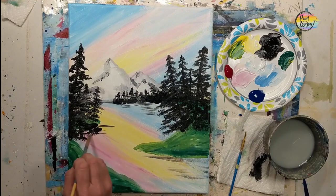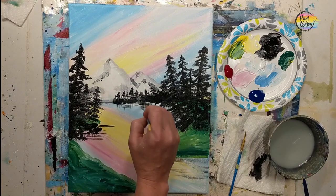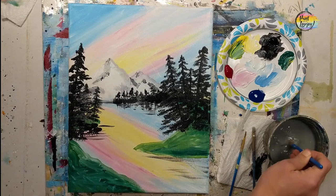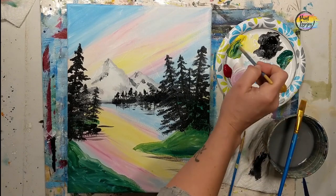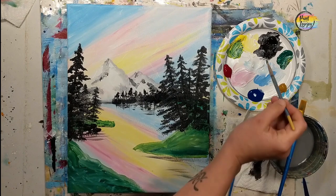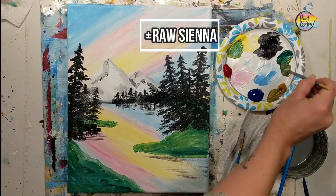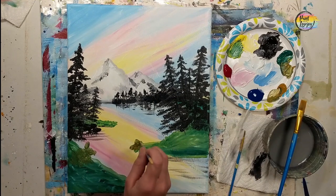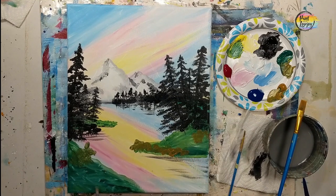Now we're going back in with that brush, using some horizontal lines in our water area. This would indicate a reflection of the trees, grass, foliage, and the sky on our water. Just getting some of those lines — strengthening your power of observation as you watch where I place something and mimic it to the best of your ability. Now we're going back to that green — the yellow and green combo — adding a little more to the islands. You can add some raw sienna and green to make it a little bit earthier.